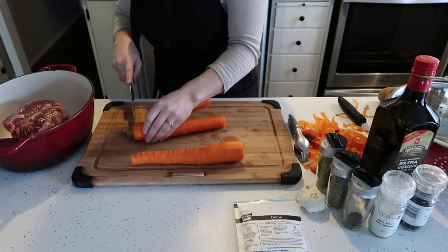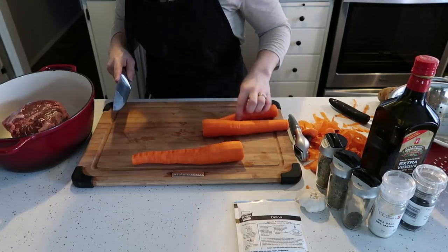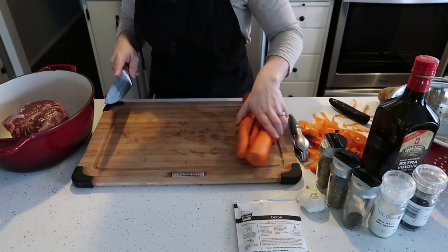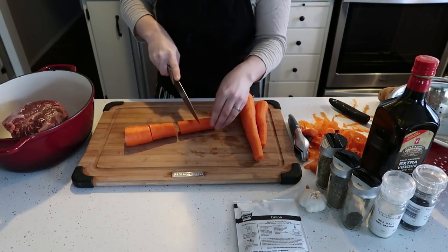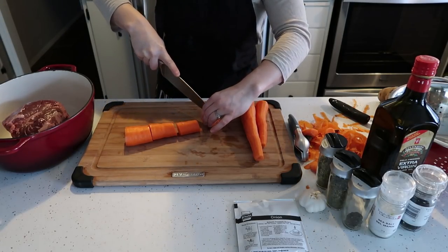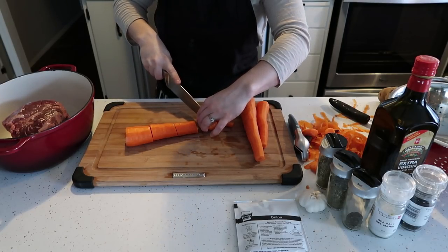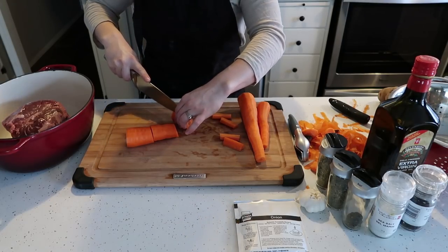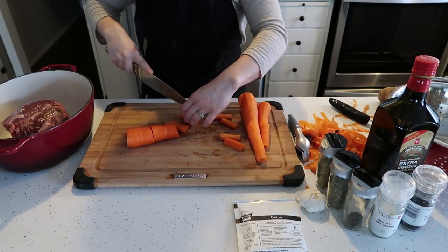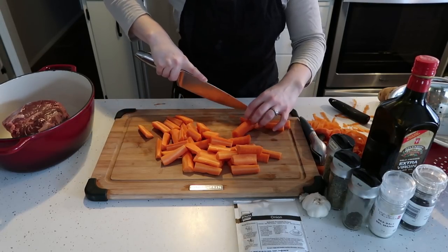And once we cut off the tips, we are going to cut the carrots in equal pieces. Depending on how big your carrots are, they might be a little bit bigger or smaller than the ones that you see in the video. There we go.